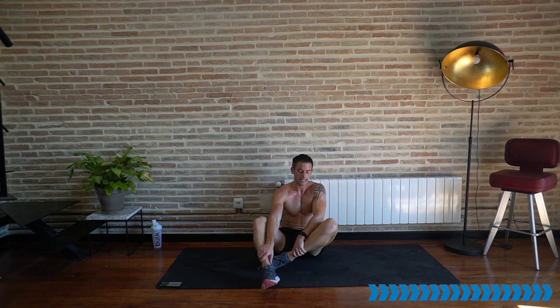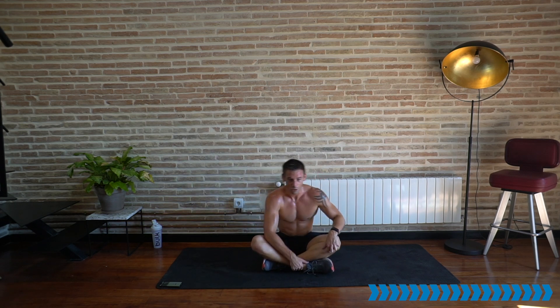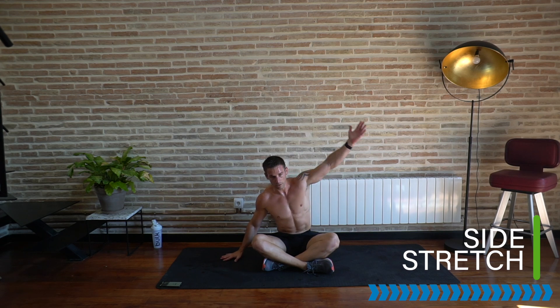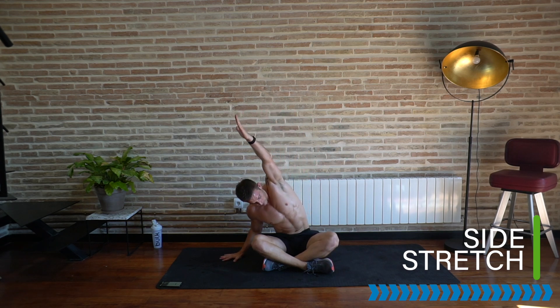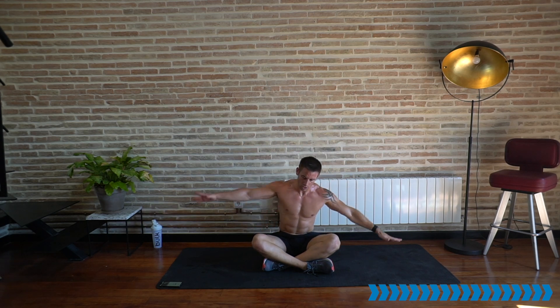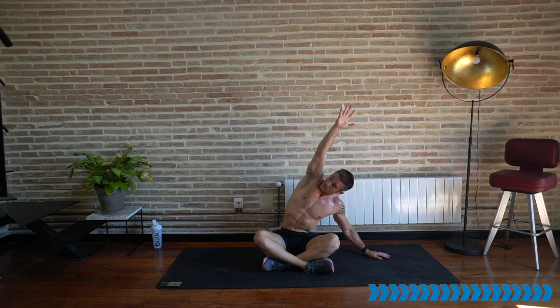Final stretch — cross the legs. We don't spend enough time in this position; it's better than an office chair. I need to sit here more often — it's great for the hips. From here, place one hand down, reach over the top — stretching the shoulders, the back, the lower back. Reaching the fingers high, and final — over to the other side, reaching up, open the chest, pushing your bum and hip bones onto the floor as you reach your fingers up high.